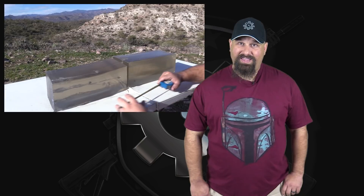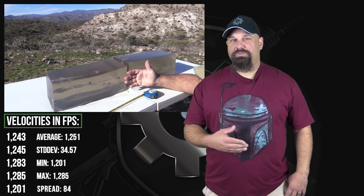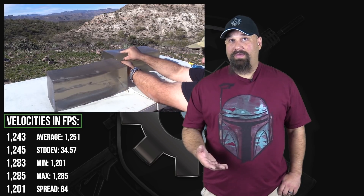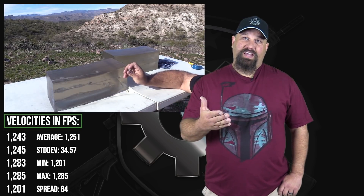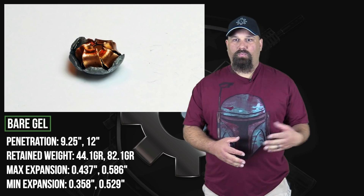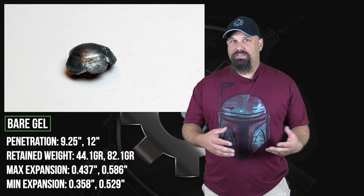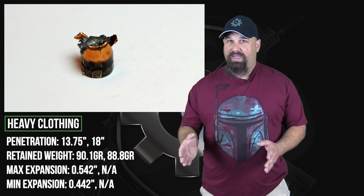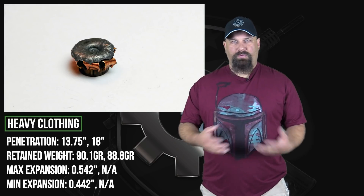This certainly lives up to the name Supervel — that thing was trucking. And it hurt. It positively hurt to shoot it out of that light 638. If I had any choice about the matter, I would have stopped after the first couple of rounds. But I sacrifice to give you guys the data. How did it do? Well, it was all over the place. One of the rounds fell well short of the 12 inch minimum. One of the rounds just barely made the 12 inch minimum in the bare gel. In the heavy clothing, one went just right up to the max and failed to expand. The other one expanded just fine. It was a lot of erratic performance just all over the place.